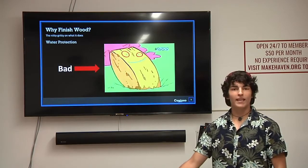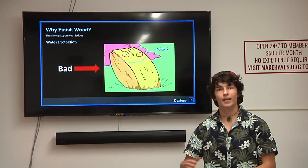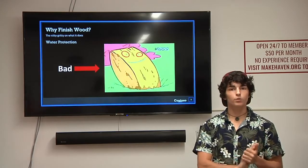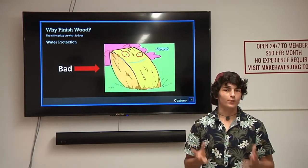For example, if it's a really humid day, water is going to absorb into your wood. If it's a really dry day, water is going to come out of your wood — it sort of expands and contracts. What finishing does, or adding a certain finish does, is reduce that impact. It doesn't stop it, but it reduces it.